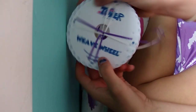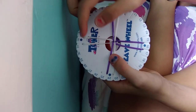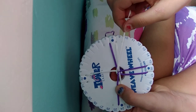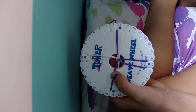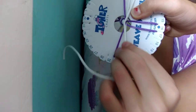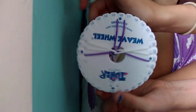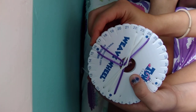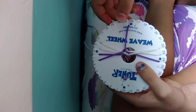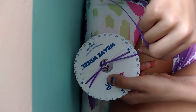So what you're going to start off with is: take the string on 31 and 32 and bring it to 9 and 10. Then take the string from 32 and 1 and bring it to 22 and 23. After that, turn the wheel and take the string in between 16 and 17 to 6 and 7. Then the string from 15 to 16 to 25 to 26.